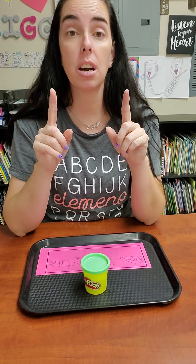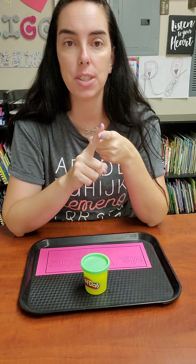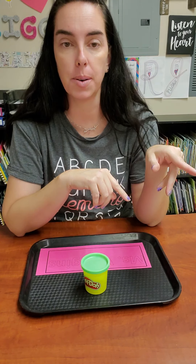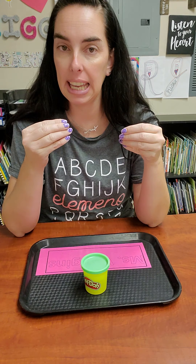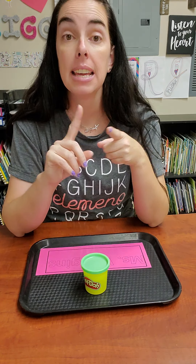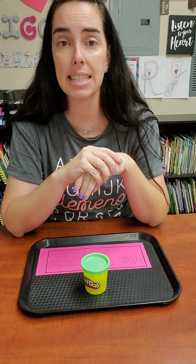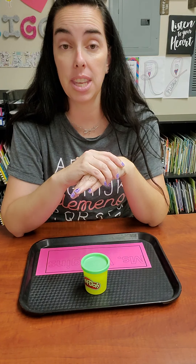Before you play with Play-Doh, wash your hands. After you play with Play-Doh, go wash your hands. Make sure never to put it in your mouth — don't lick it, none of that. Keep it away from the dog and the cat; you don't want your pets to get sick. And don't let little brother or little sister play with it either.